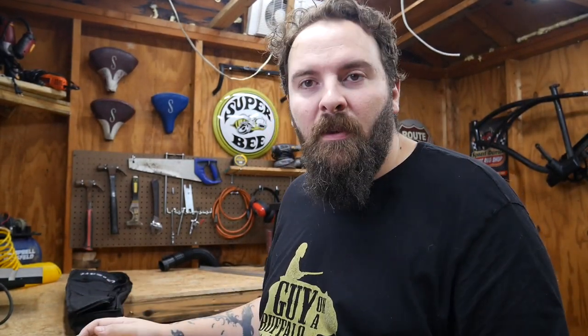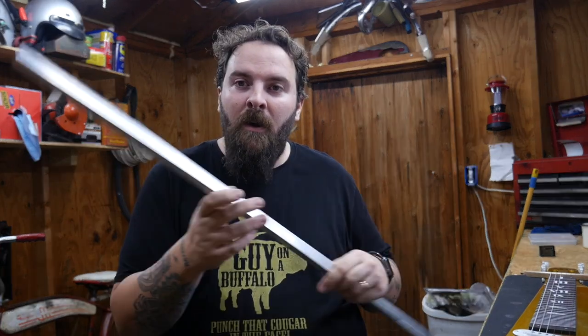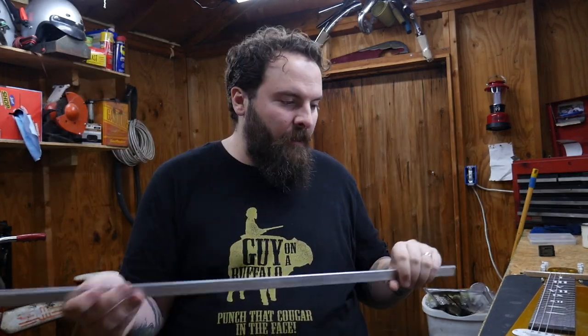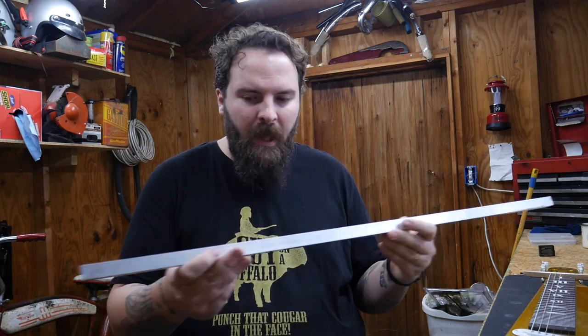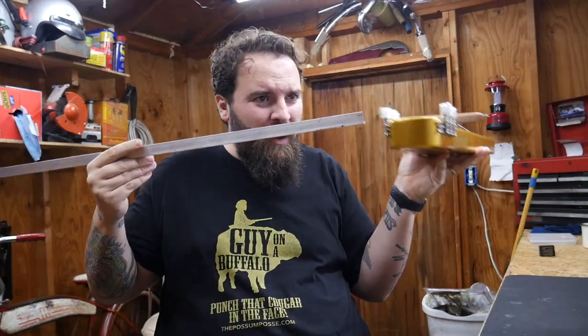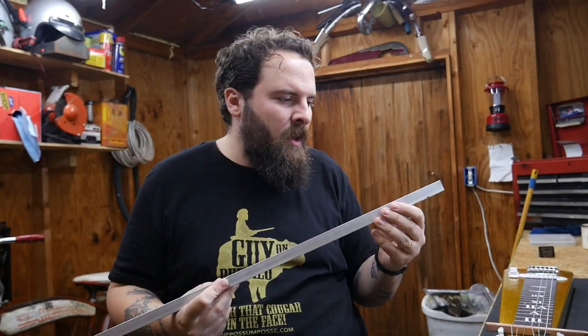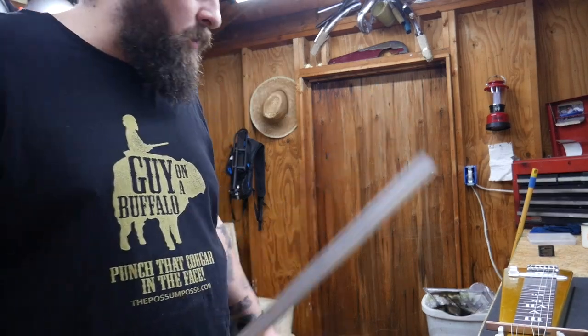And then I'm going to use this as a template because I want to try to make a lap steel on my own. What am I going to use to make a nut? I got this — I've seen some lap steels that have a metal bar for a nut. I think this is aluminum, angled aluminum — see it's got that 90-degree angle. It should be just the perfect size. It might be a little high so I might have to shave it down, and I'll file it really well so it doesn't cut the strings in half.